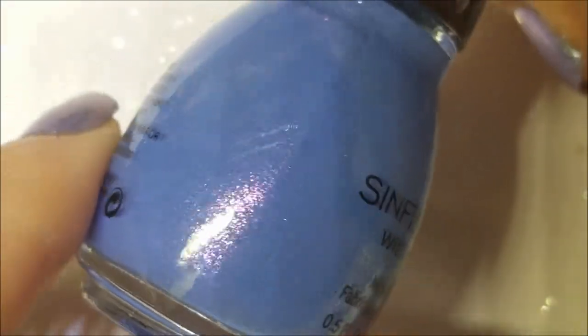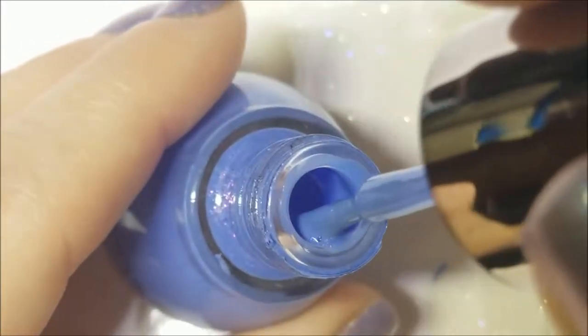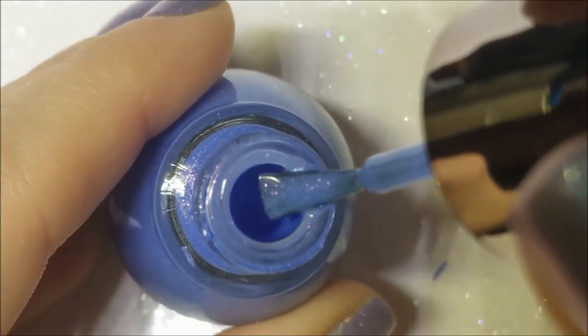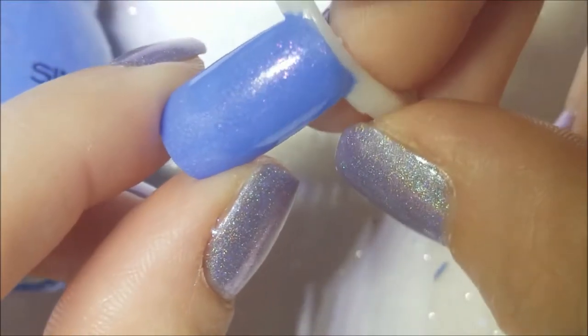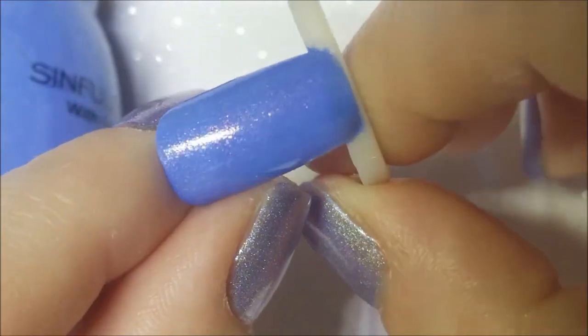Next, I've ranted and raved about this forever — Sinful Shine in Too Cool for Pool. I actually have two backups because it's so beautiful. It's a periwinkle blue with pink shimmers, and I am a sucker for pink shimmers especially in blue. Good formula, opaque in two coats. No top coat on the nail here, and that pink shimmer is pretty apparent.